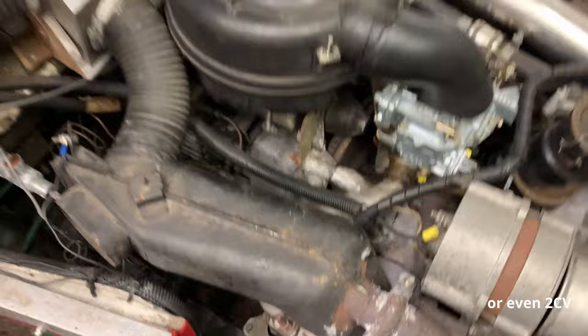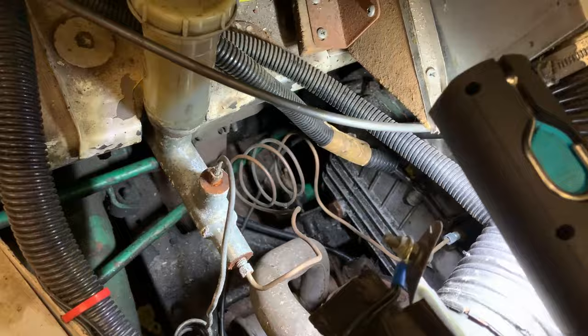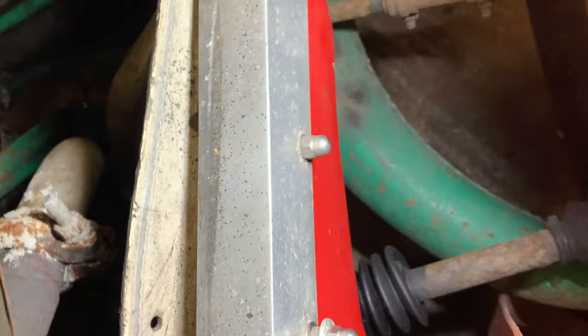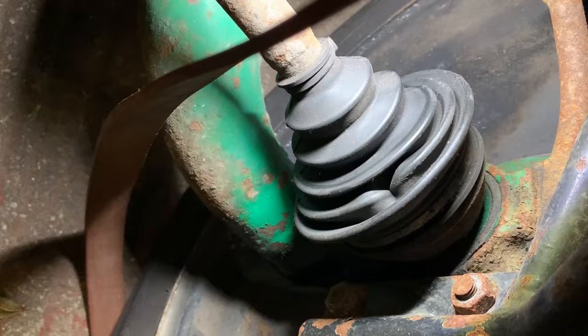Down here it looks like it's had new brake lines. I think I mentioned this in the first video. On one side the CV boot is split - or maybe not - oh, there's a little bit of grease leaking there. The CV boots look a bit perished. I could get in there - that middle bit has got some grease sticking out of it, so I'll have a good look at the drive shafts.